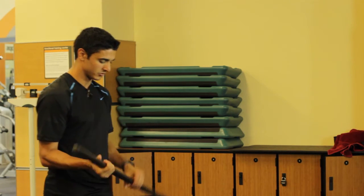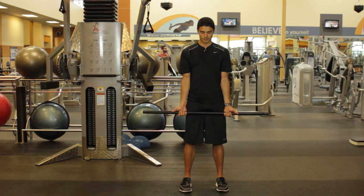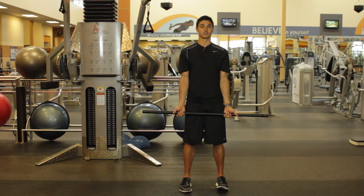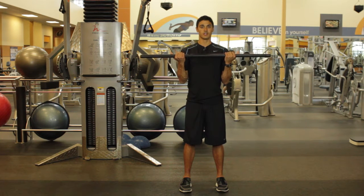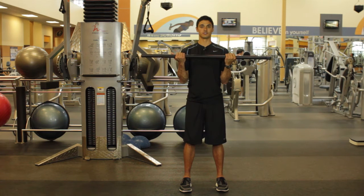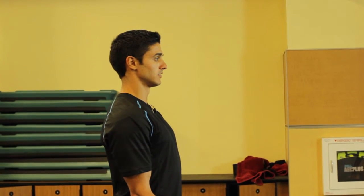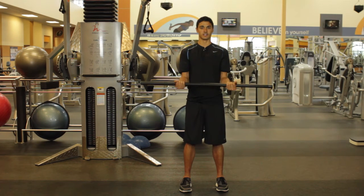For our first bicep exercise, we're going to grab our weighted bar. Make sure that you're comfortable about shoulder distance apart — just let your hands kind of fall naturally. Make sure that your elbow is staying to your side; we don't want them kicking out or swinging in front of us. With our chest up nice and tall, we're going to bring that weighted bar all the way up towards our shoulders and bring it down nice and slow. We're going to bring it up, try to hold it for two seconds, and bring it down nice and slow. Breathe out on the way up, breathing in on the way down.